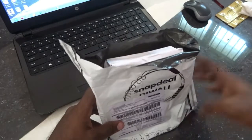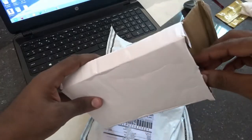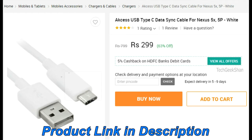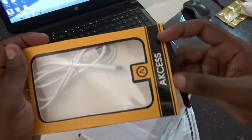Hi there, this is Shan. Today we are going to see the unboxing of Type-C. I bought this for my Nexus 5X. It's a company Access USB Type-C data sync cable for Nexus 5X, 5P, and much more — it costs about 300. Let's see.